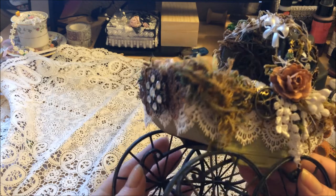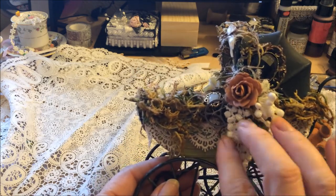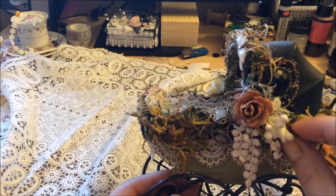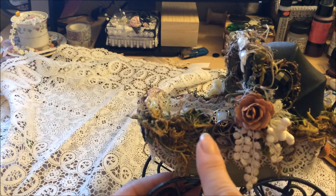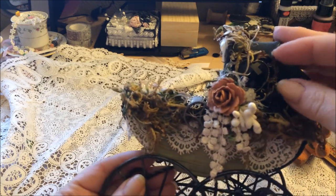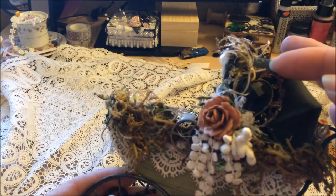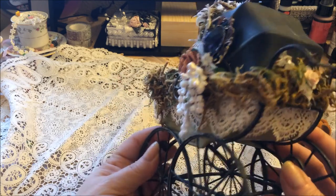This side has got some more of the grapevine lace, some more gears, some more of the little fluffy things, another paper flower, a button over here, and then this is a heart piece that I've also rusted on the edges with a black crystal in it.